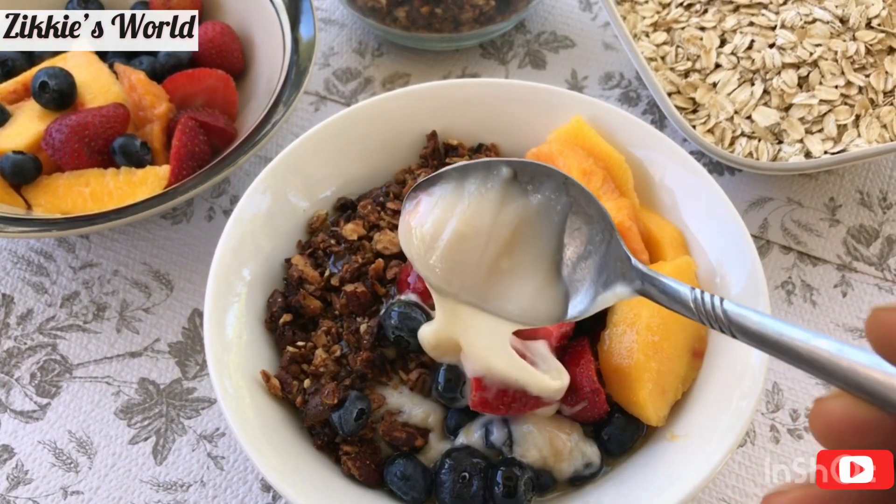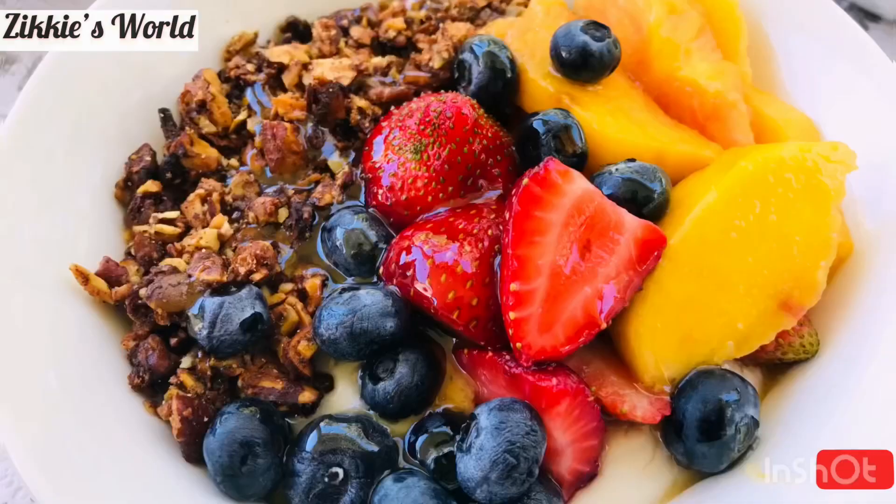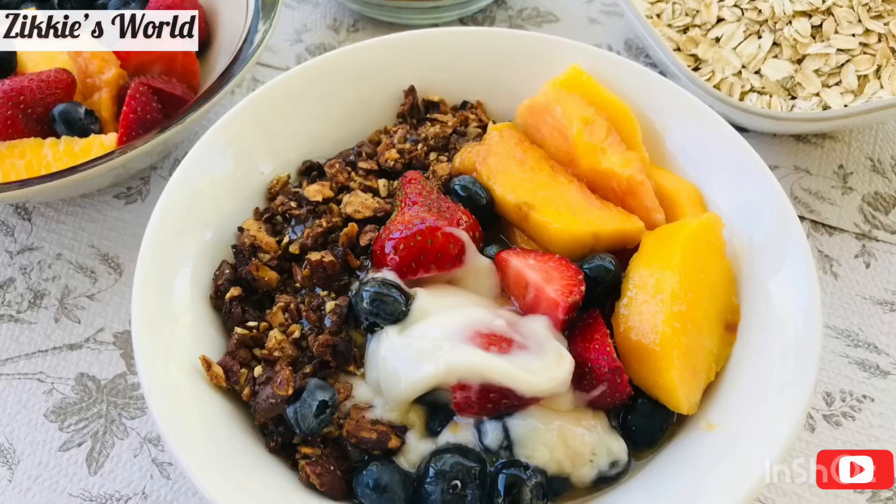Look at how thick it is as you dig in your spoon. We have come to the end of today's video. Thank you so much for watching — if you liked this video, give me a thumbs up, subscribe, and be a part of my family. Bye!